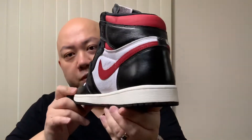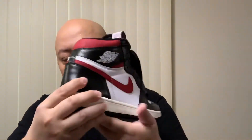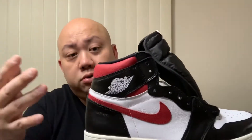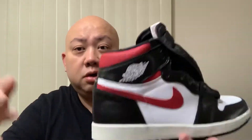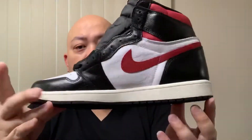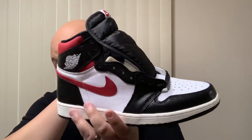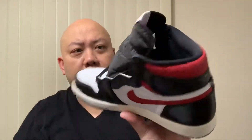I don't know why people slept on this thing. Maybe because the black is too shiny, who knows — I frankly don't give a damn. The more you sleep on it, the easier for me to get that sneaker. This is a nice joint to me. It reminds me of the black toe colorway — it's not the black toe colorway, but it reminds me of it.